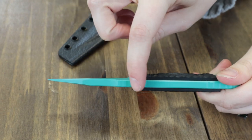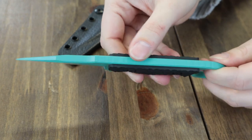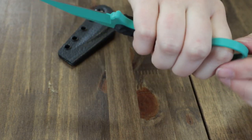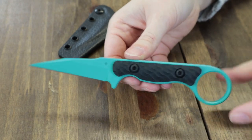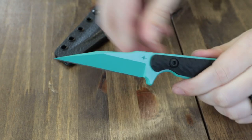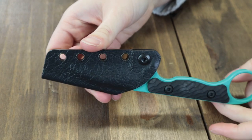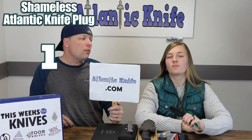This fixed blade is seven inches overall with a three-inch Nitro-V steel blade, about 0.225 inches thick, coming in at 59-61 on the HRC scale. It features a karambit-style finger ring and G10 textured scales in a variety of colors. USA-made, it comes with a low-profile FlexTech Kydex sheath compatible with any of Tour's five mounts, weighs only 6.3 ounces, and is available at AtlanticKnife.com for $195.